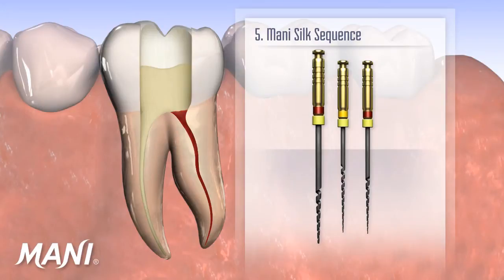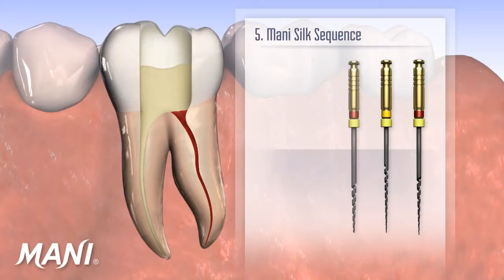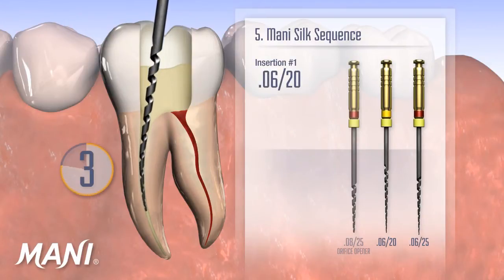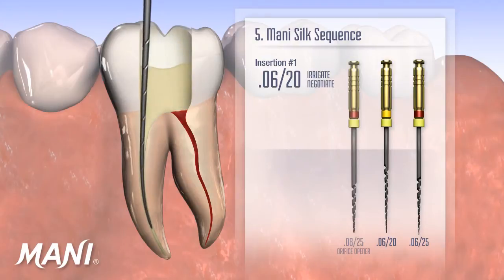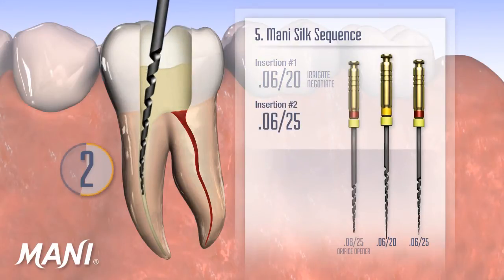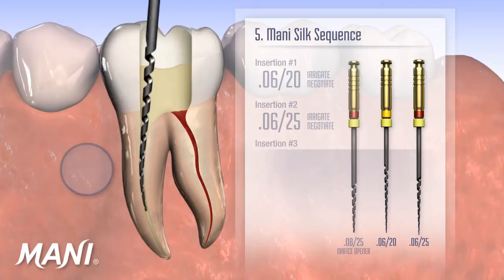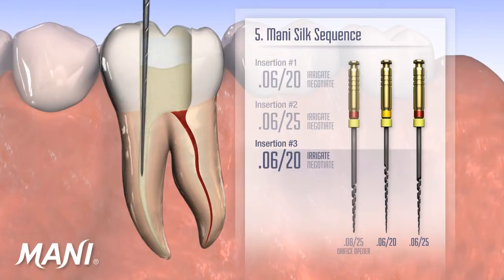Mani Silk files are used from the left side of the pack to the right. Using a continuous, gentle, and controlled 3-second insertion, the middle file in the given pack configuration is used first, followed by the file on the right-hand side of the pack. Using the standard pack as an example, this means that after the orifice is shaped and the glide path made, the 0.0620 instrument is inserted first, followed by the 0.0625. After inserting each Mani Silk file, the canal should be irrigated and a hand file inserted to assure that the canal is open and negotiable. The 0.0620 and 0.0625 are alternatively inserted until the apex is reached. Insertion is gentle, passive, and takes approximately 3 seconds per insertion.